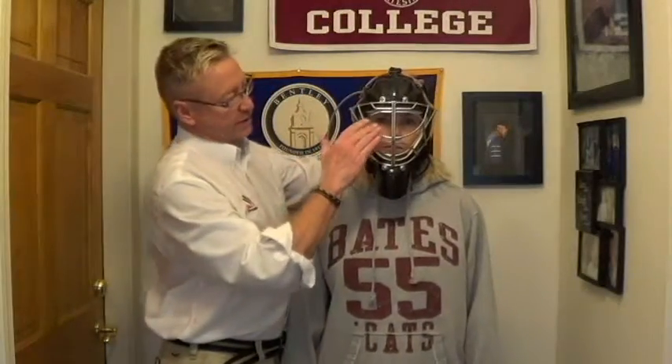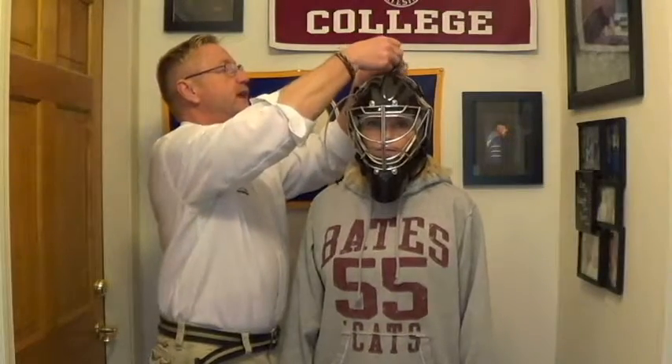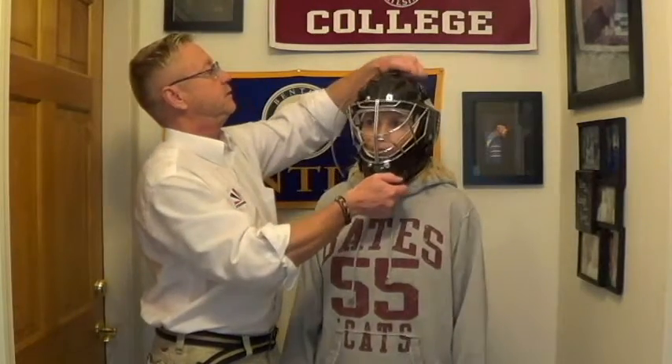Now we have great visibility and great sight lines. If the mask was hanging down on her face, this top center buckle regulates the height of the mask on her face. So if it was hanging down, we'd tighten it up; if it was riding way up, we'd let some out. Some customers tend to over-adjust all these straps and could really throw the fit off, so that's not what you want. If you have good sight lines like this, you're all set to go.